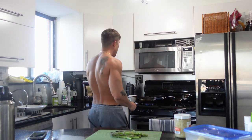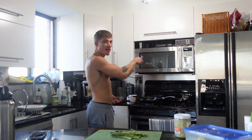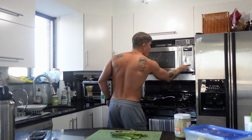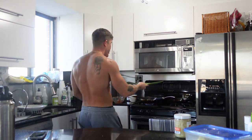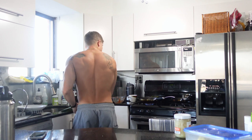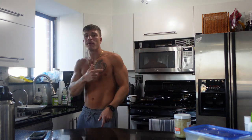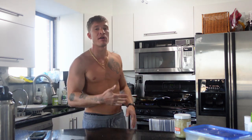Ten ounces of bison strip — seven minutes on the clock, that's how long it will take me to cook this. I'll sear each side for about a minute, minute and a half. I'll throw the asparagus on the other burner. I'm cooking the steak on high — sear both sides a minute to minute and a half each side, then keep it on a medium flame and flip it halfway through.